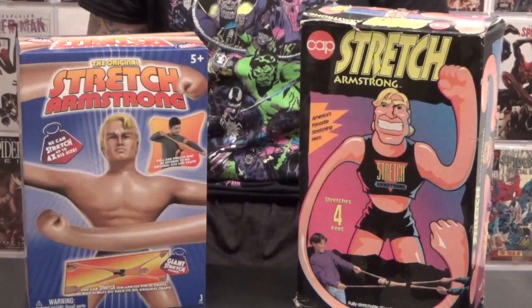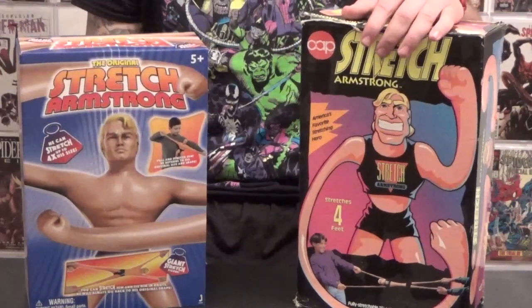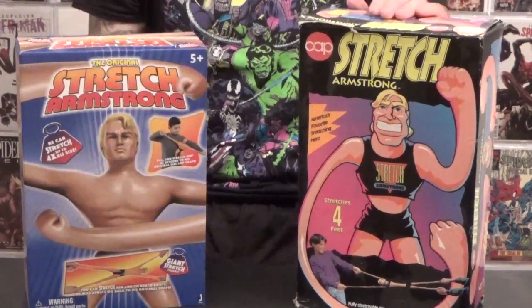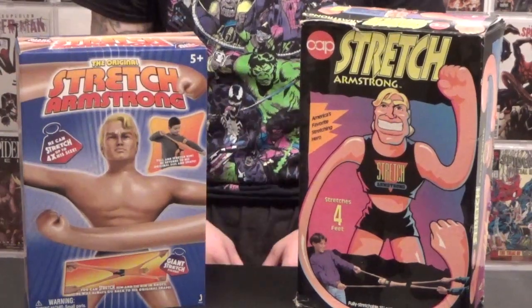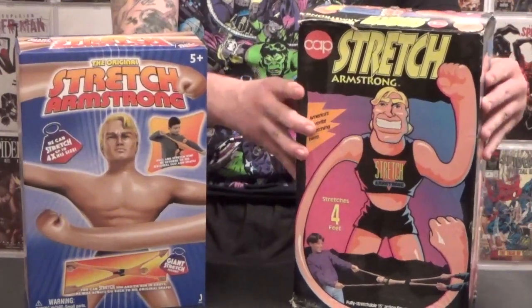Stretch Armstrong came out in 1976 and was developed by Kenner Toys — that's what this one is modeled after. This one was a remake back in 1992. You can already tell the difference between these figures. The newer one is a little bit shorter than the one from the 90s, but does it compare quality-wise? The boxes themselves are pretty sturdy. This one's made out of hard cardboard, while this one is a thinner cardboard.